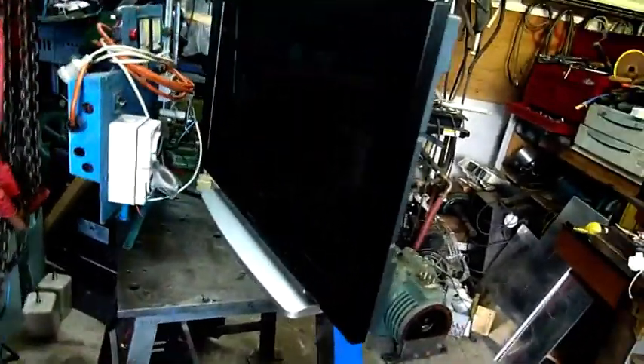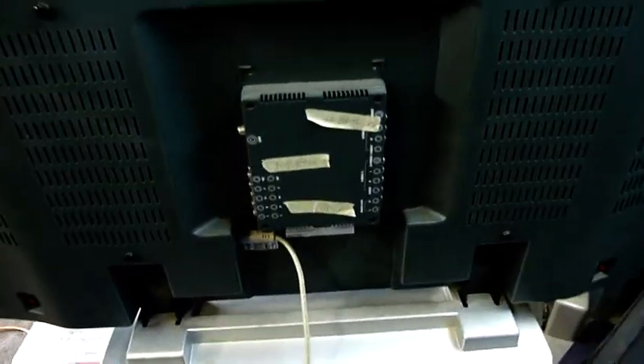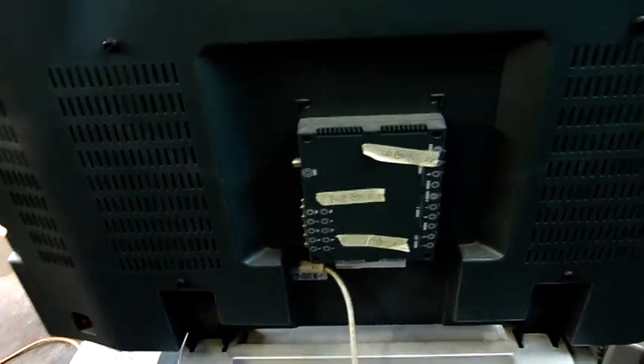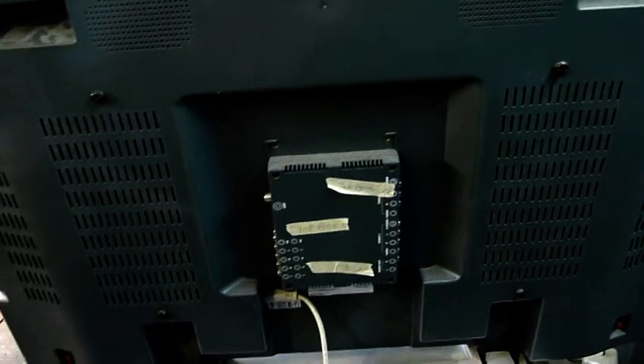G'day folks. What we have today is a rather large Pi-Rod brand LCD television for repair. I picked this one up at the scrapyard — the guy on the forklift was just about to pinch it between the hydraulic tines and crush it into a bin, but I pretty much parked right between him and the TV to stop him. So it's all mine now.